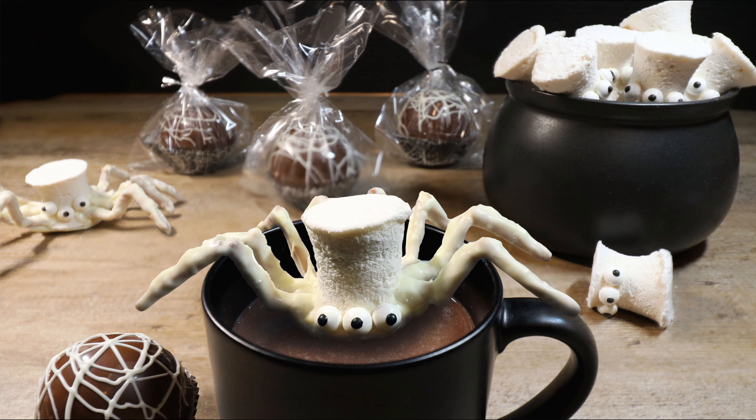Today I'm going to show you how to create this yummy Halloween treat inspired by the Halloween Town sequel, Halloween Town High — homemade marshmallow spiders and my homemade hot cocoa mix in a spider web cocoa bomb.